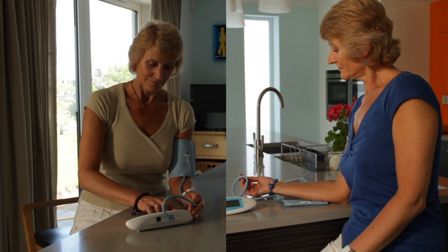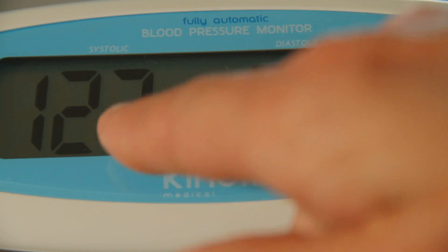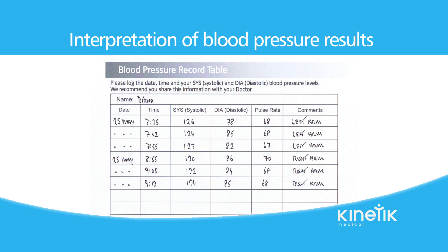Take note of your systolic reading on both arms. This is the high number shown on the left of the monitor LED screen. The arm that gives the higher systolic reading should be used in the future for testing. Leave a gap of at least 60 minutes between testing each arm.